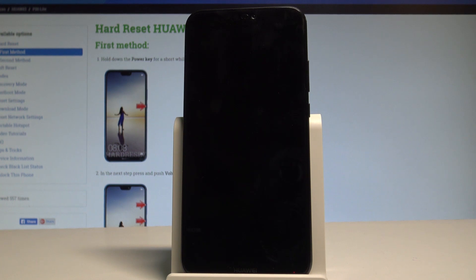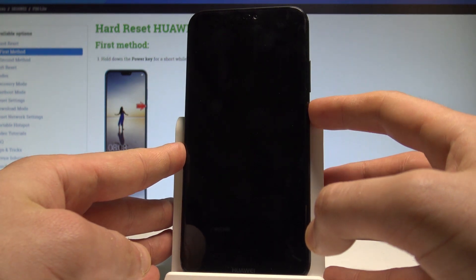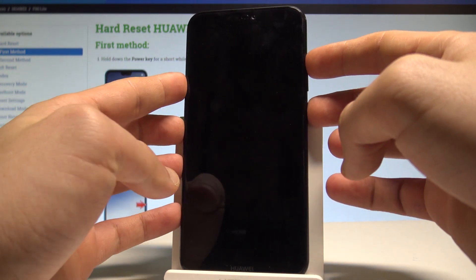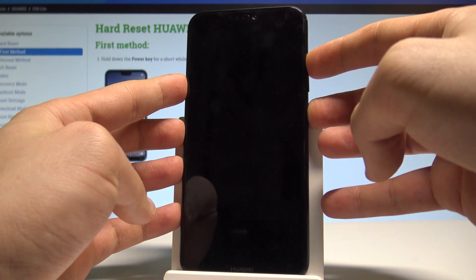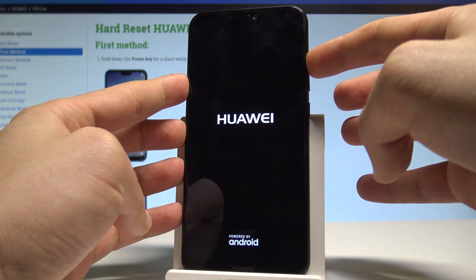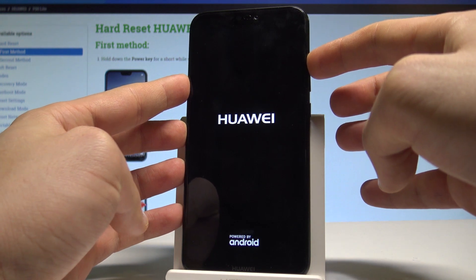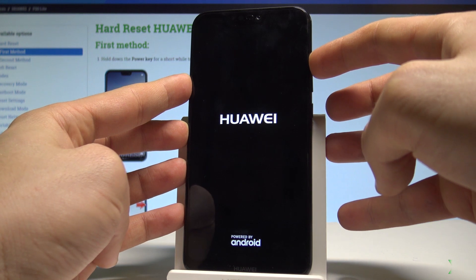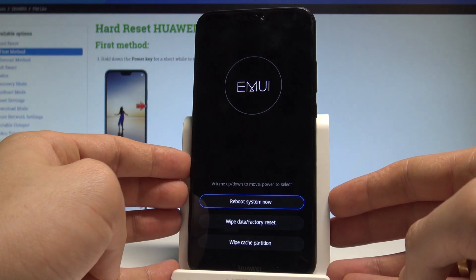Wait until your smartphone is completely switched off, then use this combination of keys: power key and volume up. Hold both keys together for a couple of seconds. As soon as the Huawei logo pops up on the screen, release the power key and continue holding only the volume up. Keep holding volume up until EMUI mode appears, then release it.